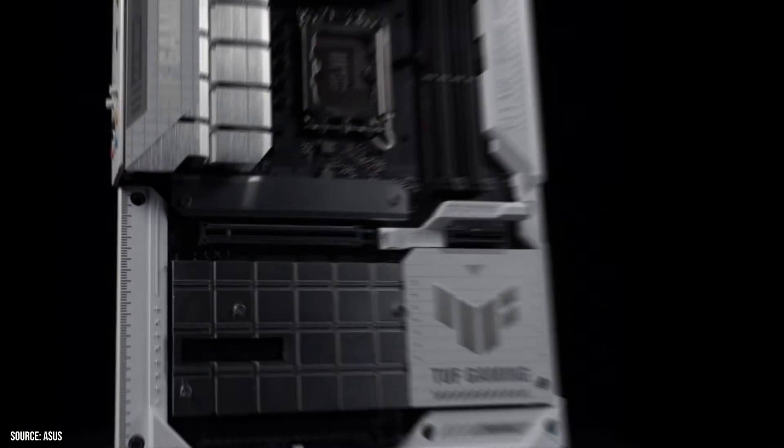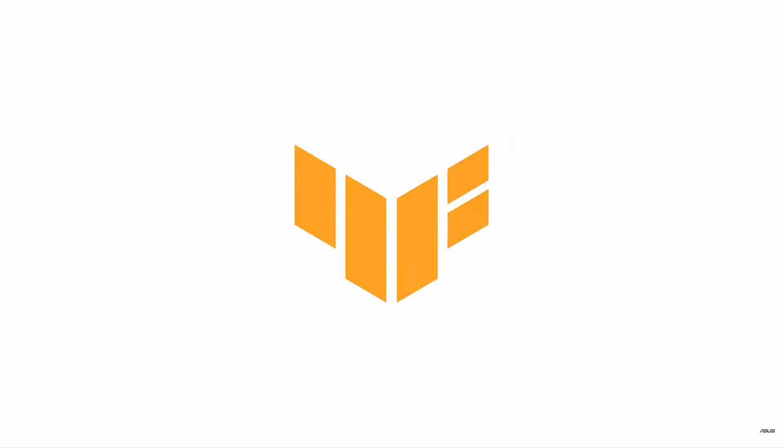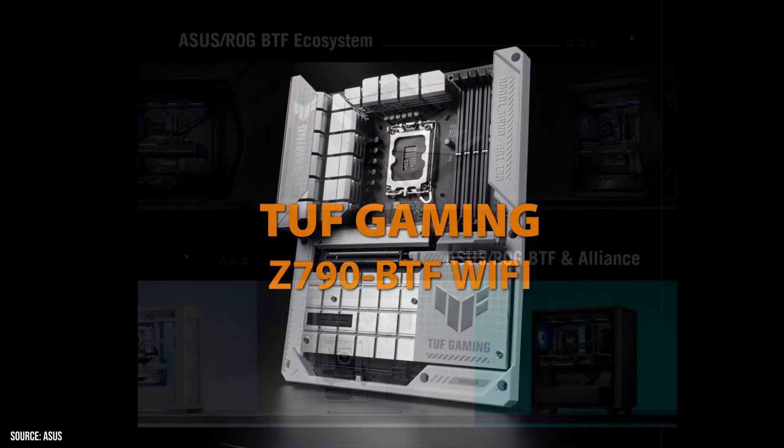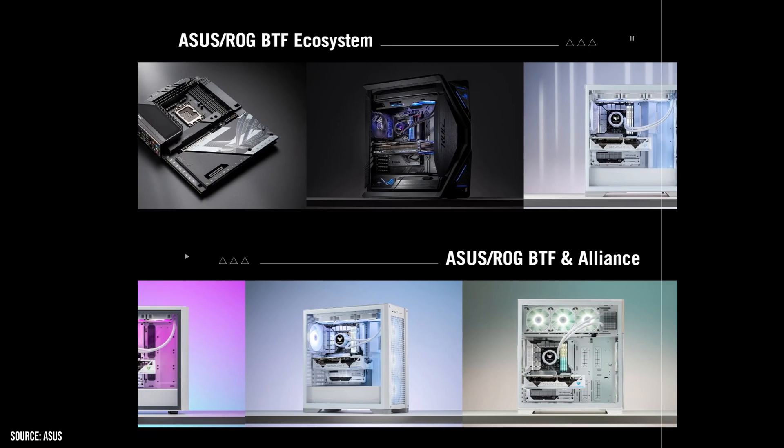Imagine a motherboard that has all of its ports on the back — no more clutter or tricky positions, just a smooth and neat appearance for your PC. That's exactly what ASUS is offering with the latest TUF Gaming Z790 BTF motherboard. This innovative design features all ports on the reverse side and introduces a new GPU power connector.